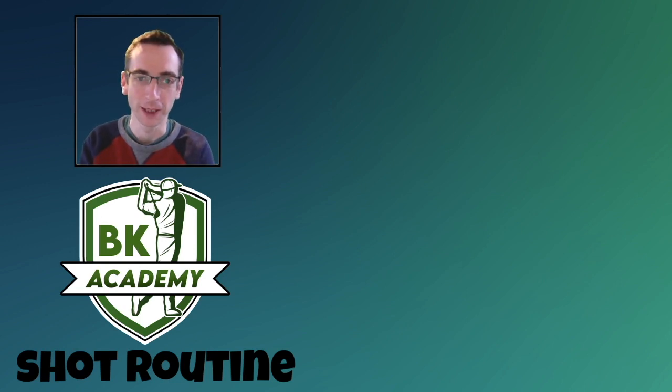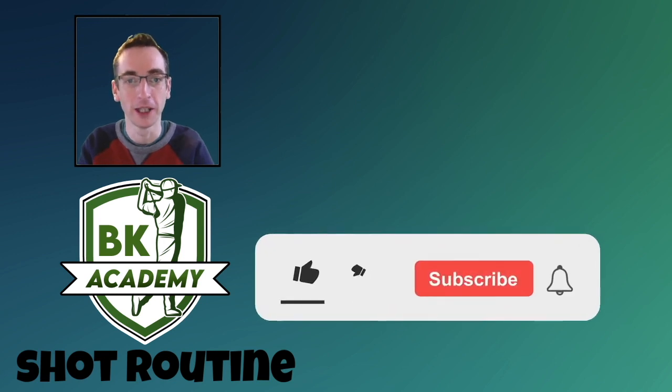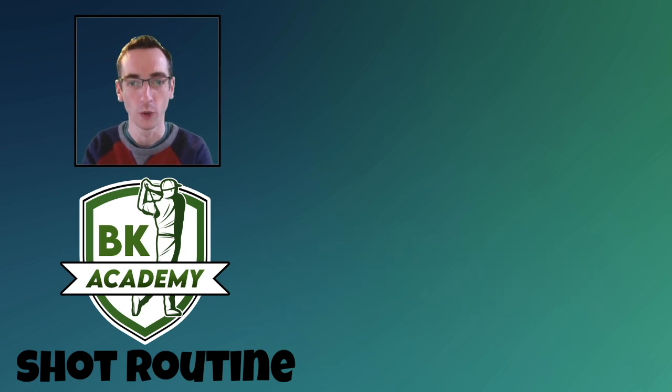Hello everybody and welcome to this BK Academy video looking at shot routine in the game of Golf Clash. If you are new to the channel, a very warm welcome — please hit thumbs up, subscribe, and hit the bell button for notifications. Don't forget to check out the other academy tutorials in the academy playlist. In this video we're going to talk about shot routine, which is particularly good for tournament play but will help you in general tour play as well.